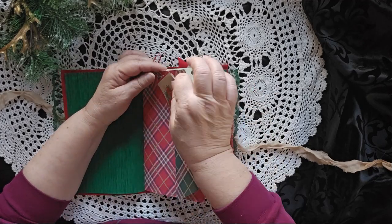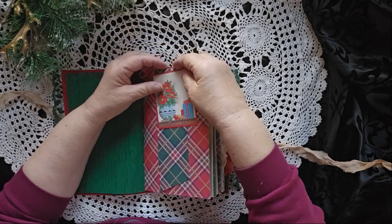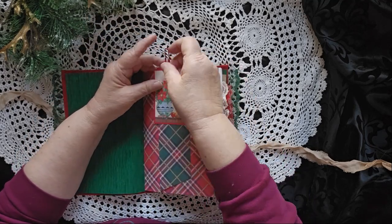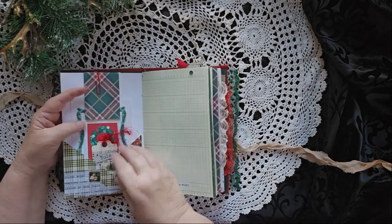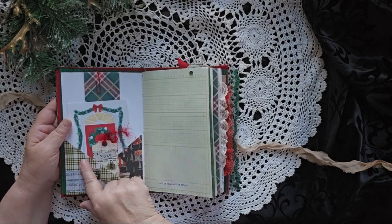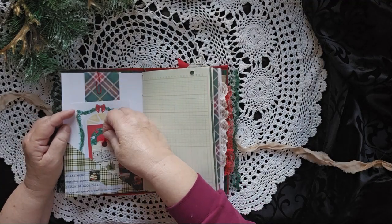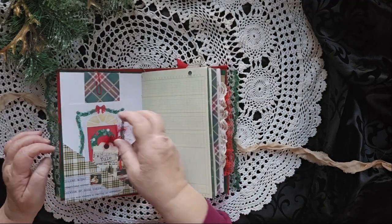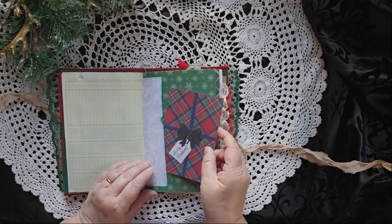You can take the flip right off, or you can put it back over the top. Let's put that back on there. And then on this side, there is a cool two-sided pocket. There's a journal card back in here, and another journal card down in here.